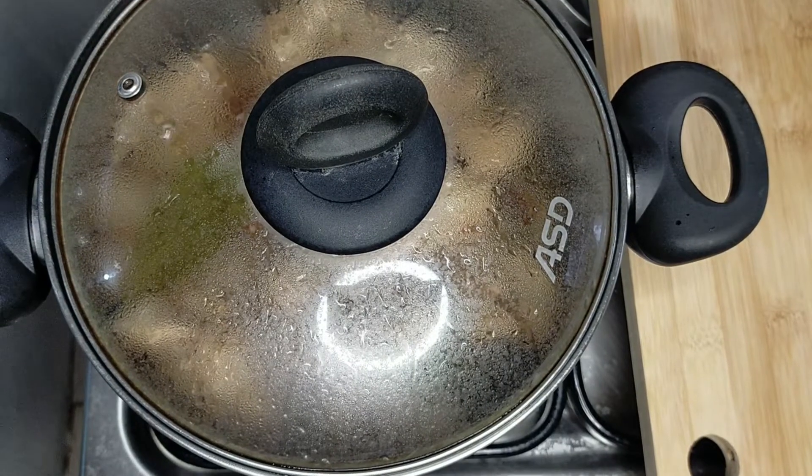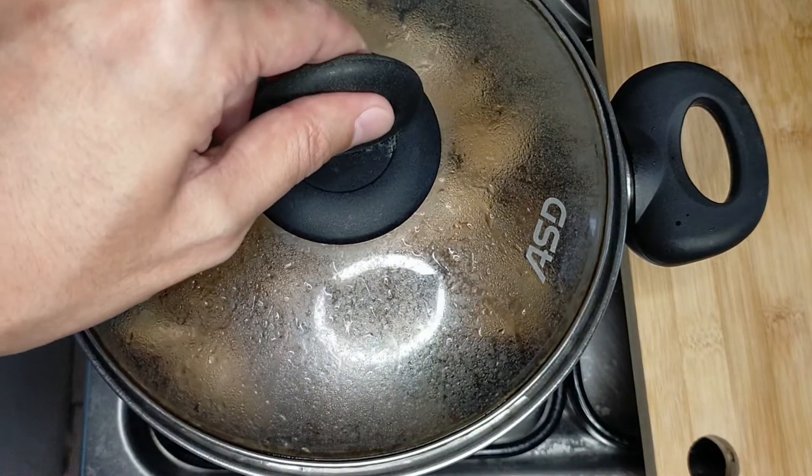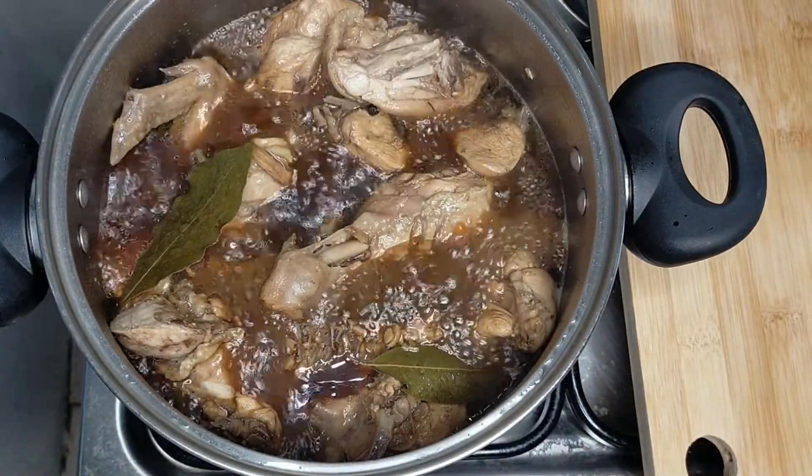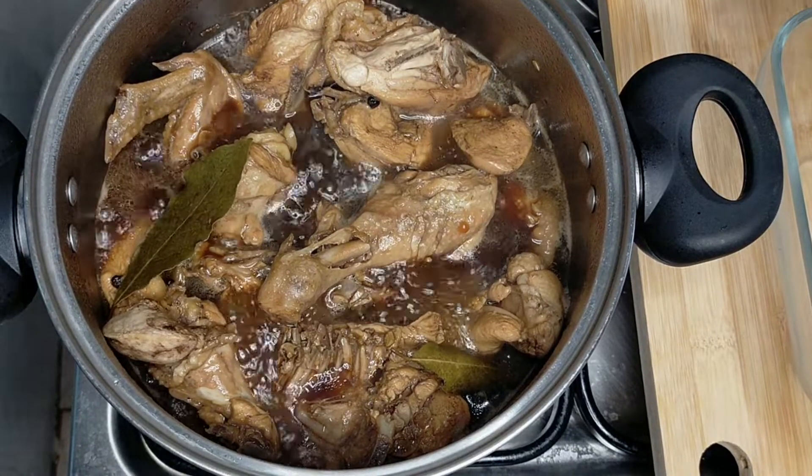15 minutes later, remove the lid and let it boil for a few minutes just to reduce some of that sauce. 5 minutes later, and now it's ready to serve.